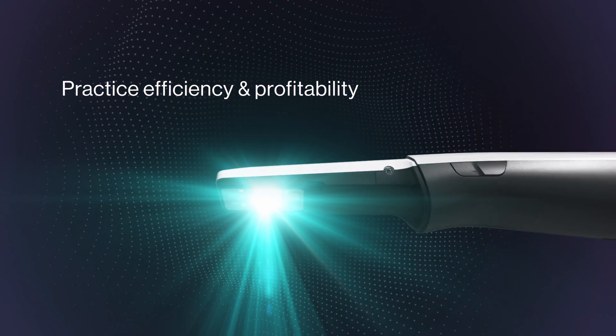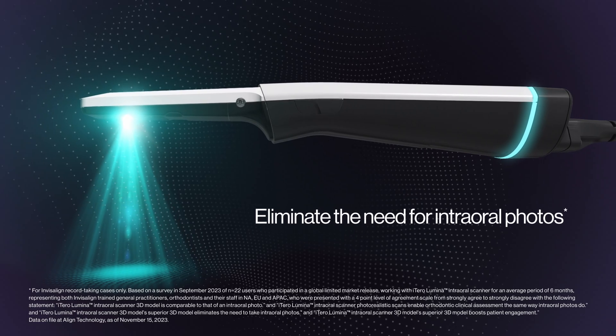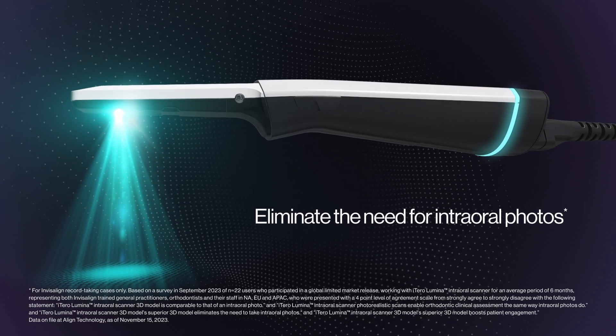Imagine how much time you could save when you eliminate the need for intraoral photos, optimizing time-consuming steps.